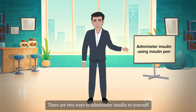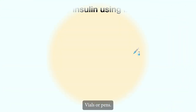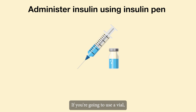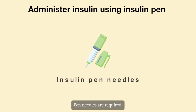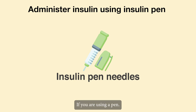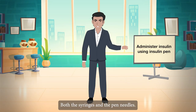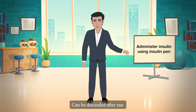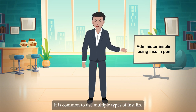There are two ways to administer insulin to yourself: vials or pens. If you're going to use a vial, you'll also need syringes. Pen needles are required if you are using a pen. Both the syringes and the pen needles can be discarded after use. It is common to use multiple types of insulin.